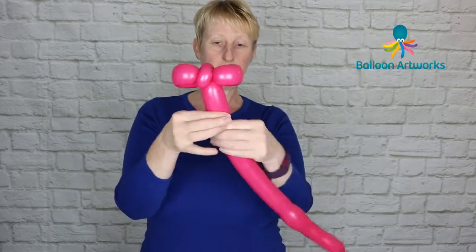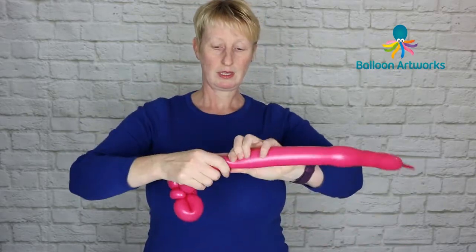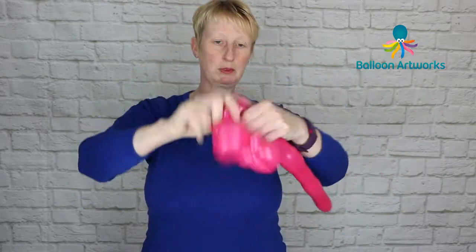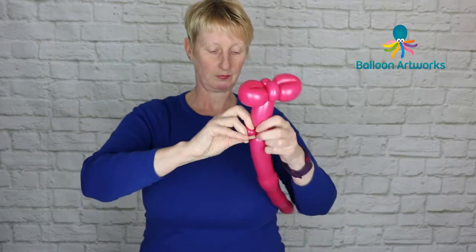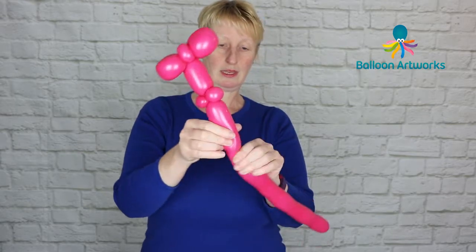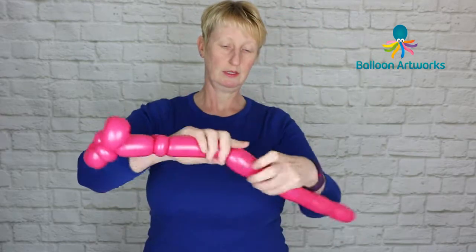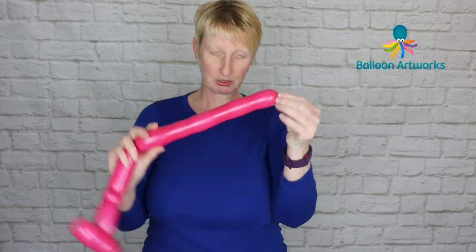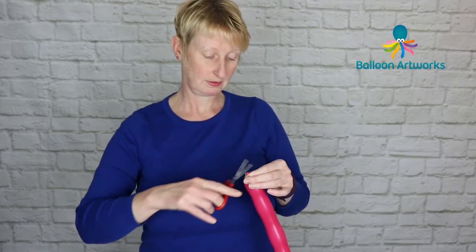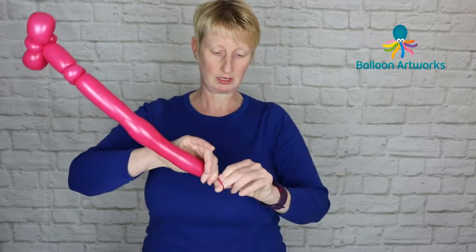Give it a little squeeze and come down about four fingers or so, then make two more small pinch twists — a little bubble and pinch twist it. Then come down about six fingers or so, but I'm at the end of my balloon here. So I'm just going to snip off the end and let a bit of air out, then tie that off.